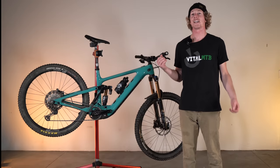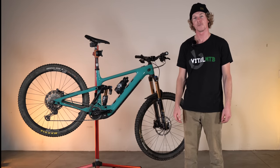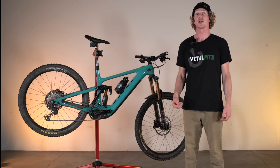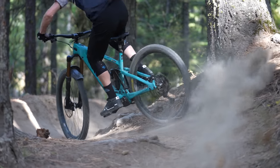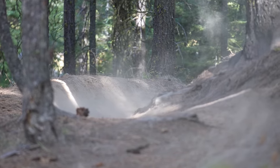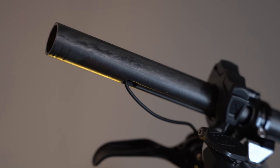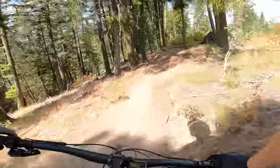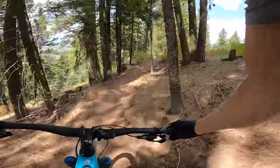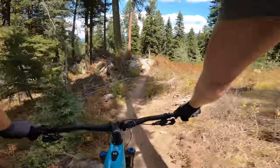As if designing a new e-bike and all-new suspension platform wasn't already enough, Yeti is also debuting their own carbon e-specific handlebar. The handlebar uses thermoplastic carbon fiber molding techniques and features internal routing to connect the assist switch to the display for added cockpit simplicity. Stock width comes in at 800 millimeters with a weight of 250 grams, and all material sourcing and manufacturing is conducted entirely in the United States.